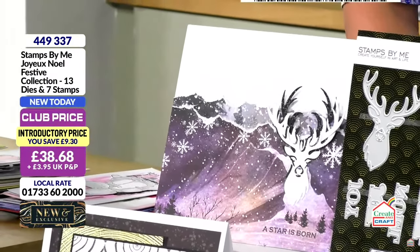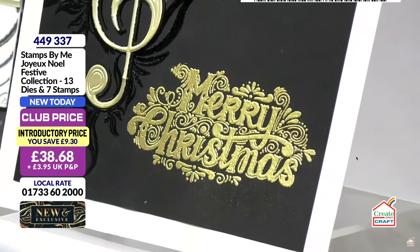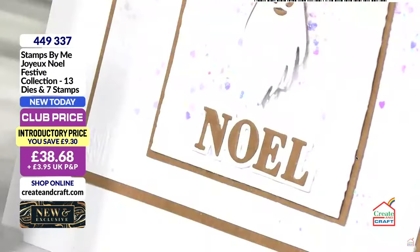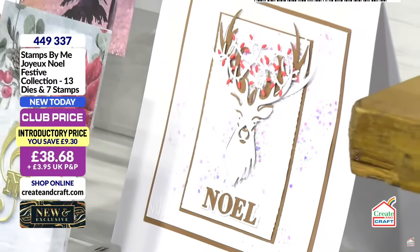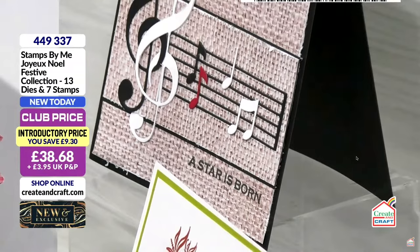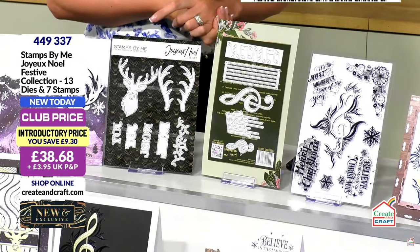Stay tuned because we have a clearance item coming up as well — an amazing deal. The stamps are beautiful, they've got some lovely complementing Christmas ones in there. But you know me, I'm a clean and simple card maker kind of girl. I love gold, white, black — the cards that scream classic. I'm not one for a lot of fuss, but these are going to give you those clean and classic cards if you want them. Of course, you can layer them up, build them up, and really create dimensional cards. Everything looks so high-end.